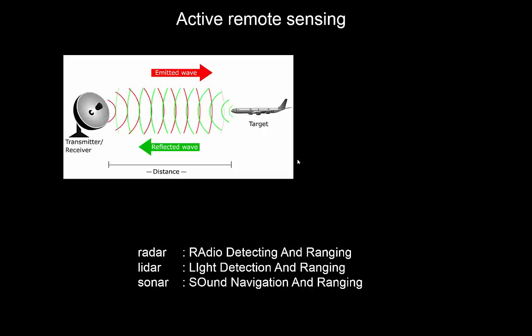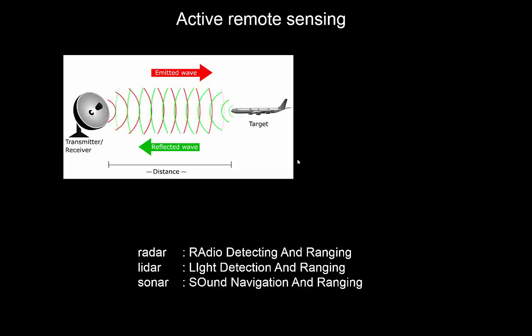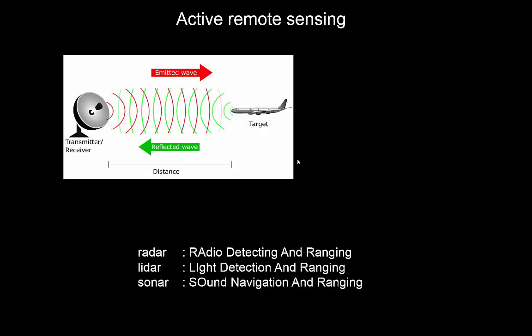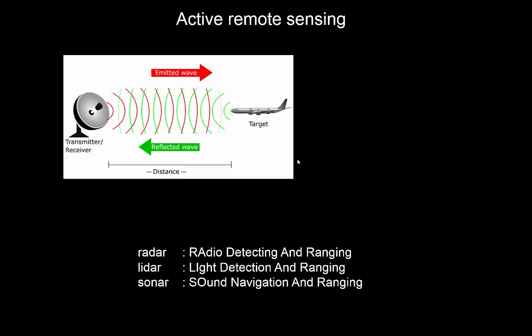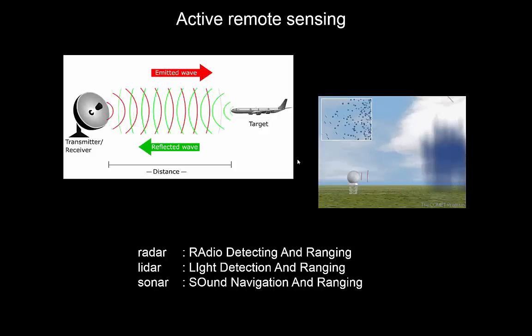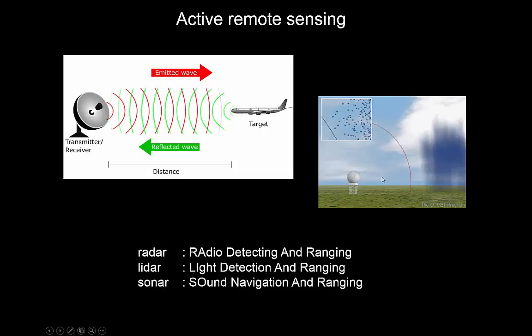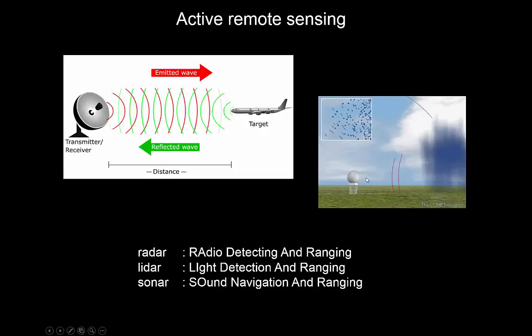Similarly, lidar is a comparable system but uses visible or near-infrared radiation — lidar stands for Light Detection And Ranging. Sonar, which is Sound Navigation And Ranging, is often used underwater; in that case we're not using radiation but sound waves. Here's an example of a rainfall radar: the radar signal is emitted, and various raindrops bounce back some of that radiation, which is what the station measures.